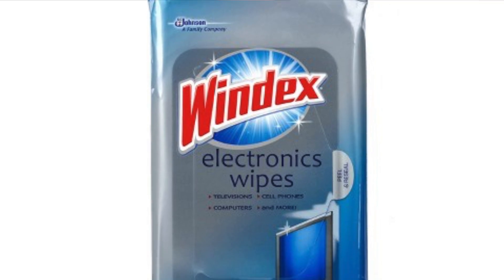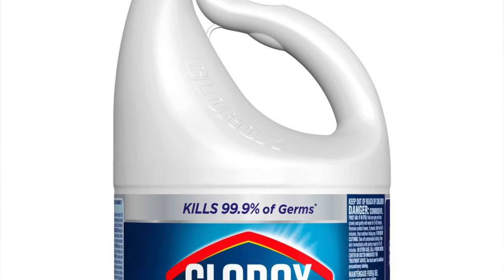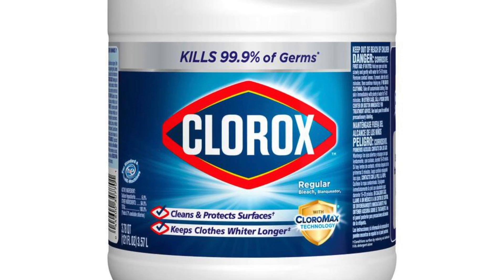There are also Windex electronic wipes, which are good for wiping down screens like your phone screen, computer and laptop screens, and TV screens without damaging the LCD or LED on the device — and it will disinfect and kill viruses. You can also use Clorox and bleach liquids to clean your floors, as these contain sodium hypochlorite, which is also an active ingredient that kills coronavirus. If you're not able to get disinfecting wipes, you can get spray bottles, spray them onto a towel or paper towel, and wipe down whatever you need to.